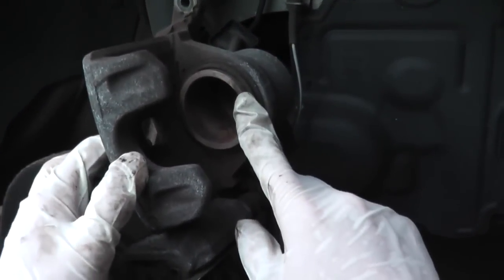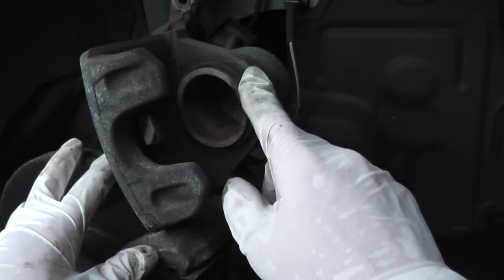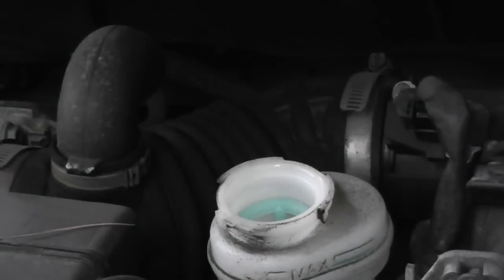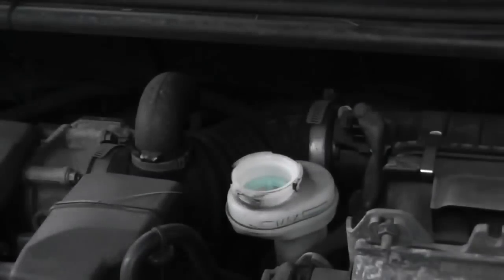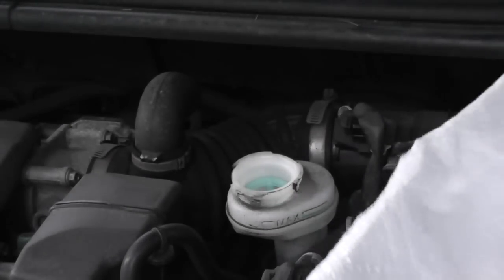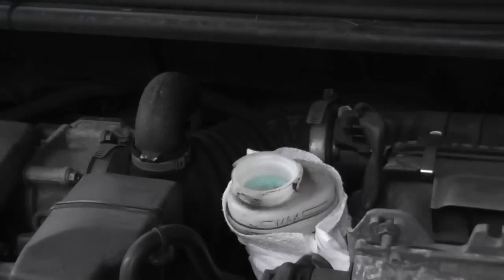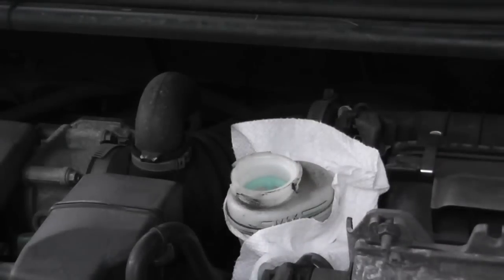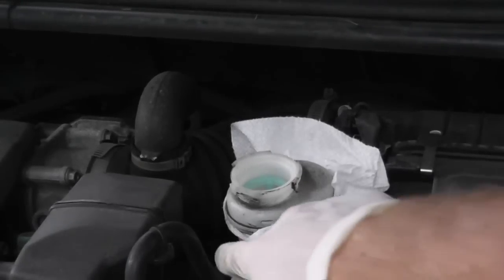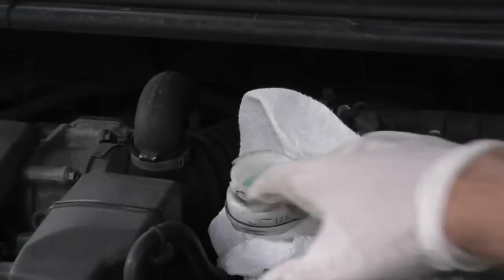You have a piston here and we need to push it back into the bore of the caliper. Before you do this, remove the cap to the master cylinder and place a rag around it. Place an old t-shirt or beat-up rag around the housing, and make sure the engine is cool because you don't want anything to go up in flames.